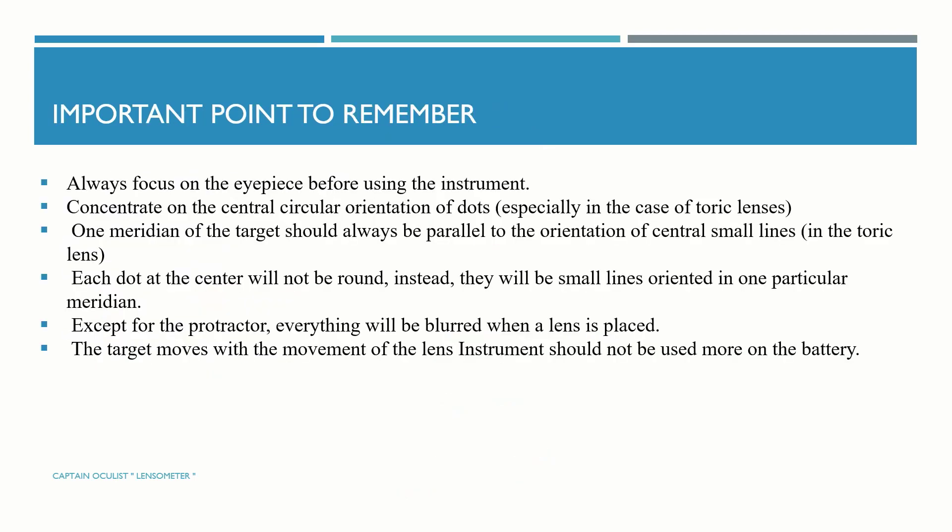Important points to remember: always focus the eyepiece before using the instrument. Concentrate on the central circular orientation of dots, especially in the case of toric lenses. One meridian of the target should always be parallel to the orientation of the central small lines in toric lenses. Each dot at the center will appear round; instead there will be small lines oriented in one particular meridian. Except for the protractor, everything will appear blue when a lens is placed, and the target moves with the movement of the lens. The instrument should be used on a flat surface.